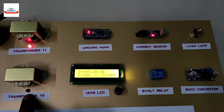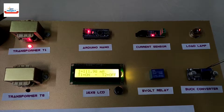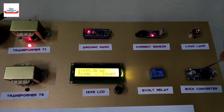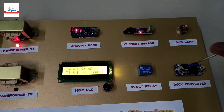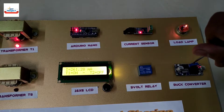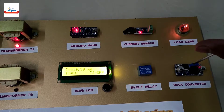Let us increase the load current by varying the load voltage using the buck converter. The current is increasing and the lamp intensity is also increasing. Transformer T2 is still off because the load current is less than 450 milliamps.